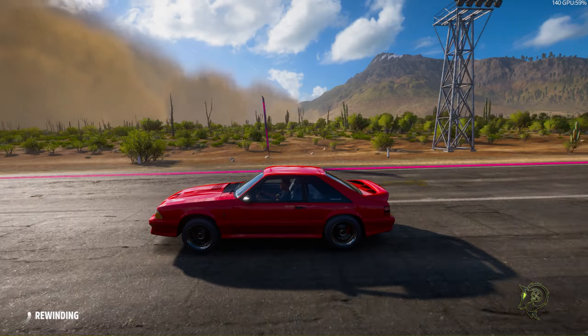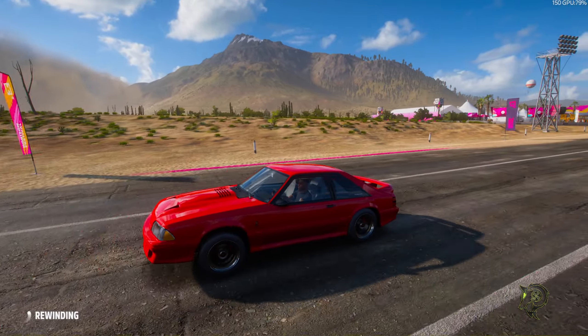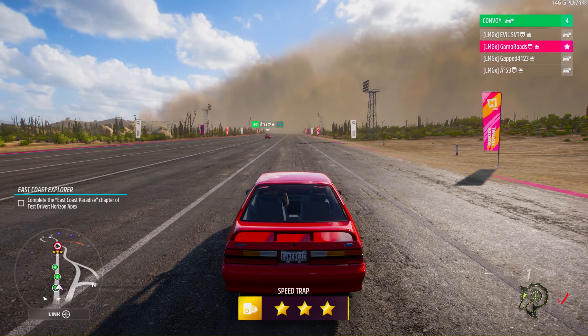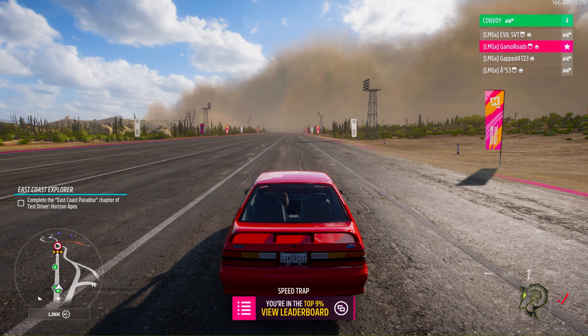This has been the official Gilmore Rose 1993 Mustang Fox Body drag tune, 6.2 liter. Y'all know this is how we do it. But anyways, man, hope you guys really enjoyed this. I'll catch you in the next one. And I'm out.